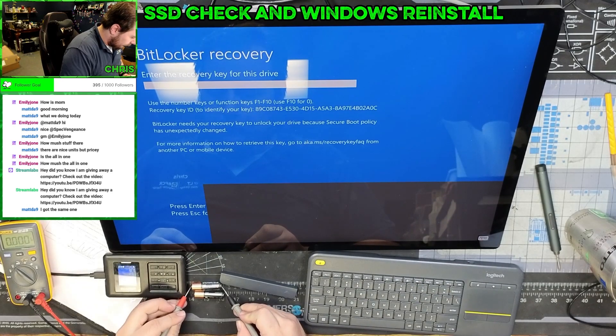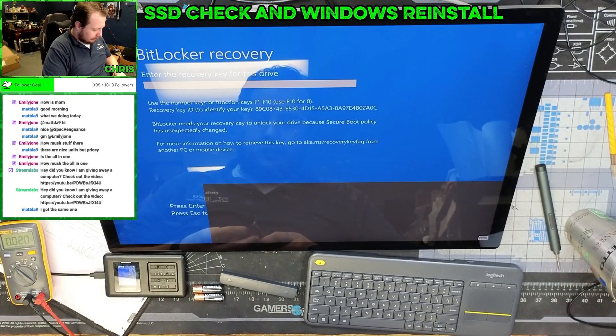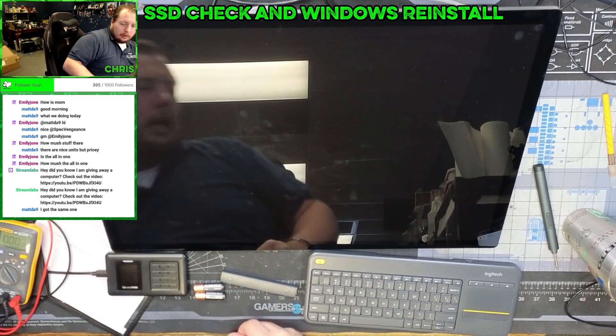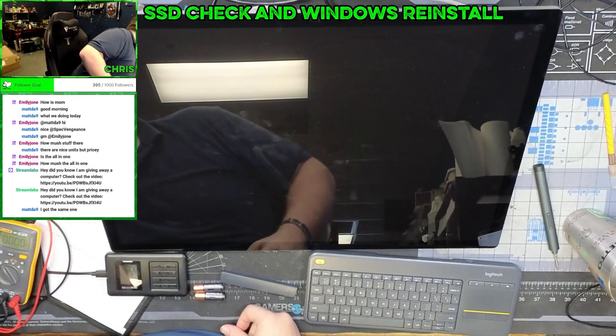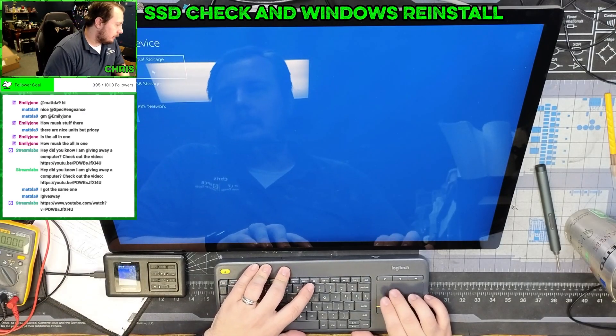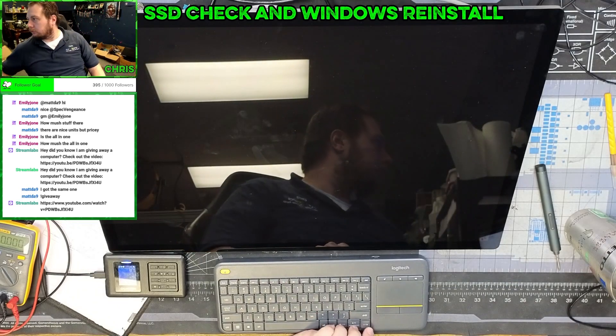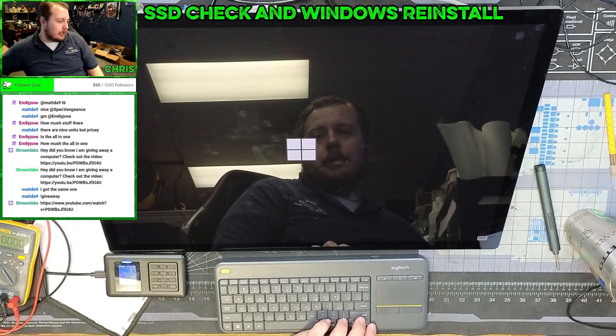1.5. 1.5. Nope, don't need new batteries — something else is going on. Oh, it's plugged into a different computer. That'll do it. Here we go. Use the device. USB storage. Got our buttons pressed.